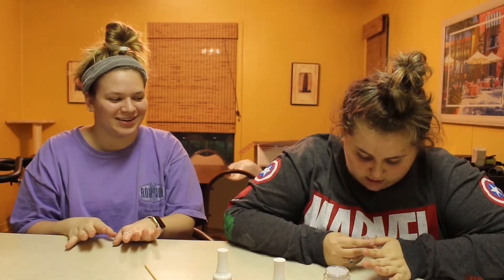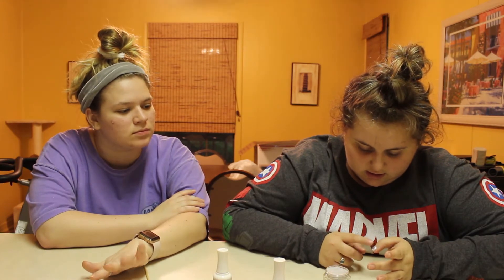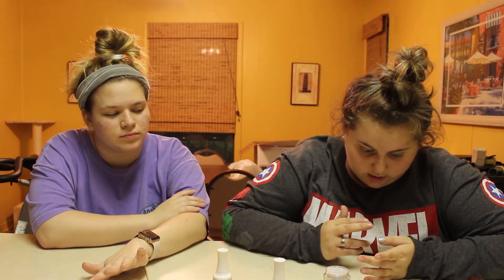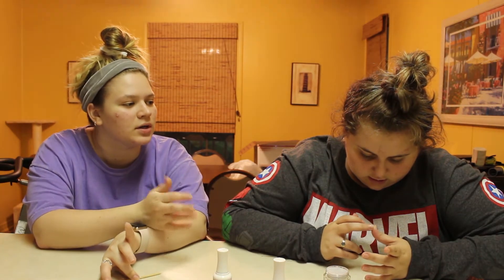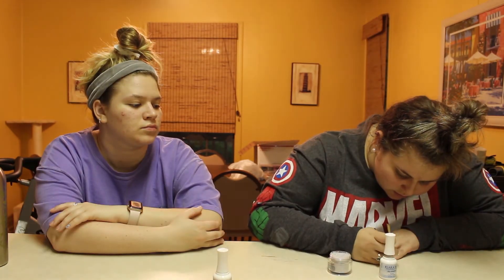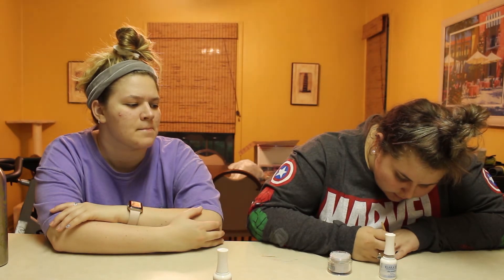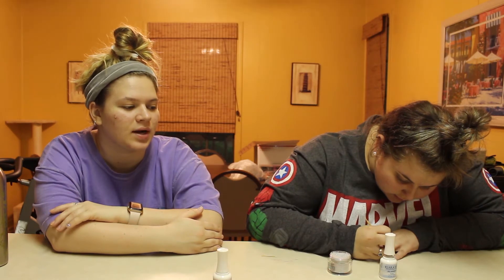I think we should wait and see how these nails set and make sure we're doing it right. I think we are. Since we don't have all the steps, there's not much to do wrong. I will say this — this is totally doable at home. Yeah, I mean, it's literally like painting your nails, except you're dipping it in something.